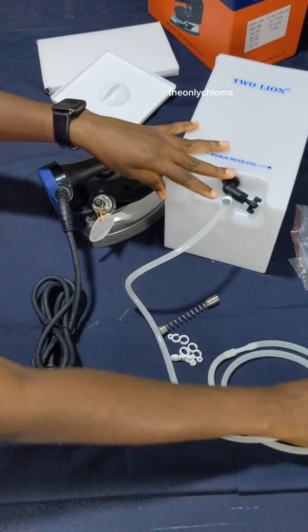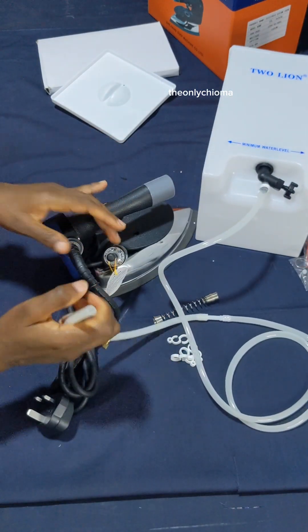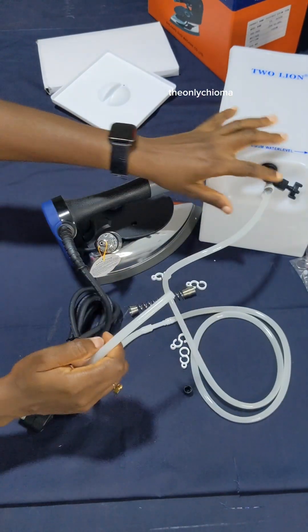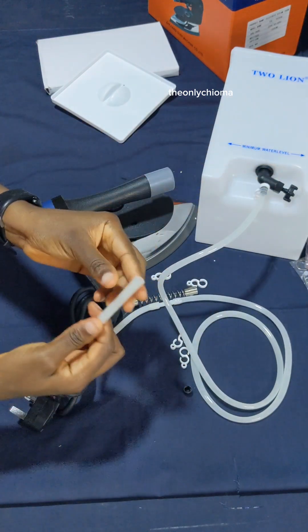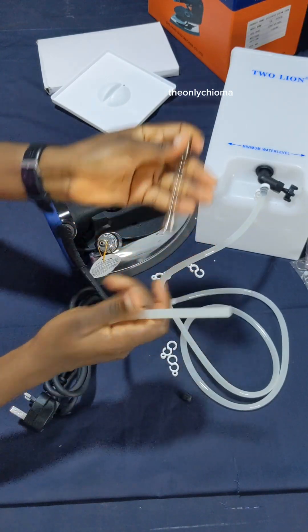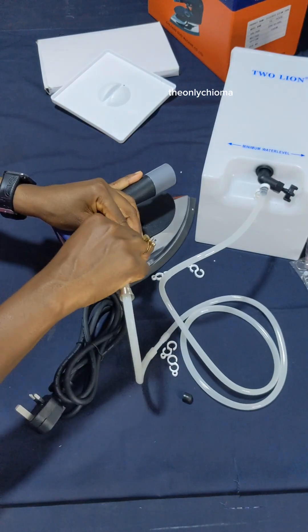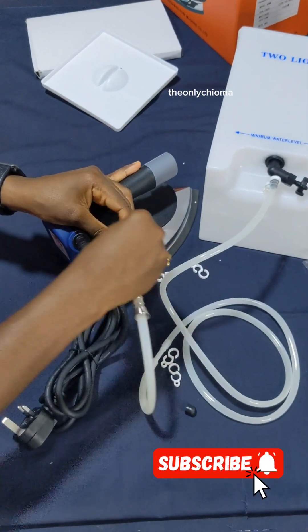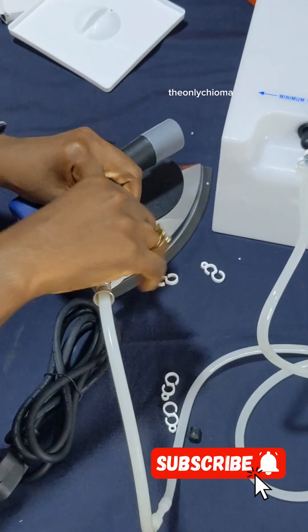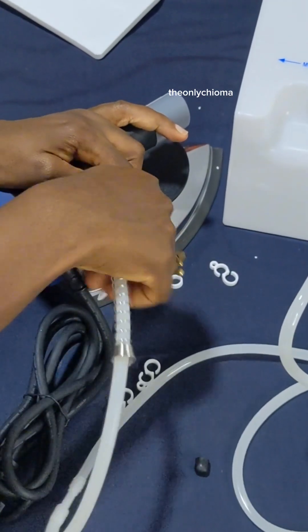Then you also need to put the second end of your hose into this part of the iron. You're going to take off this black thing they used to cover it. After putting this over here, we also need to pass this here, but before doing that we are going to put this spring in. Now we can put this here — I think the aim of the spring is to make the water come through nicely.